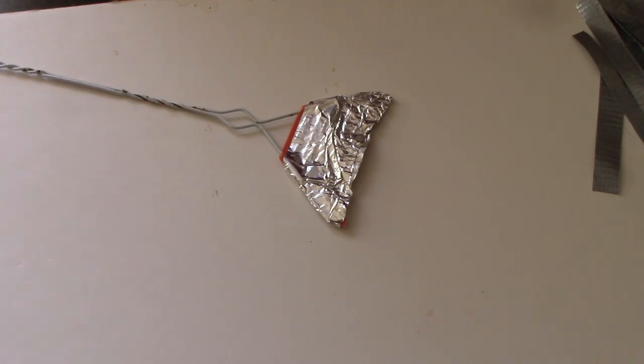I got to thinking — people make wallets out of duct tape, you've seen them. Anyway, I have duct tape, and I wondered if I can make a fly swatter out of duct tape.